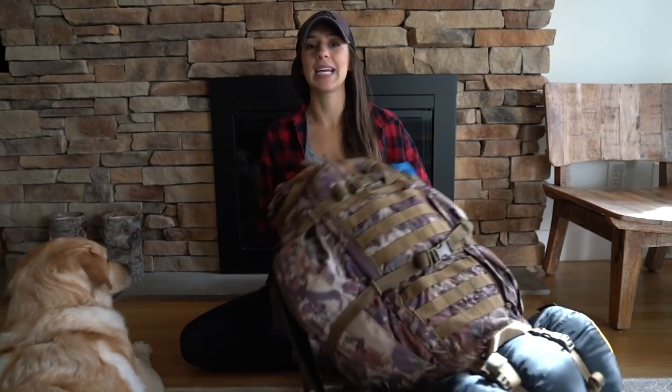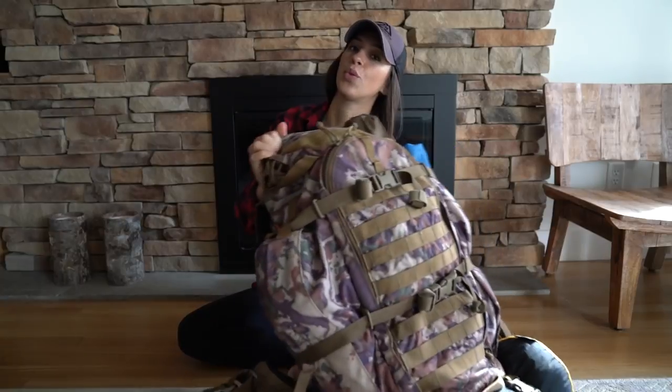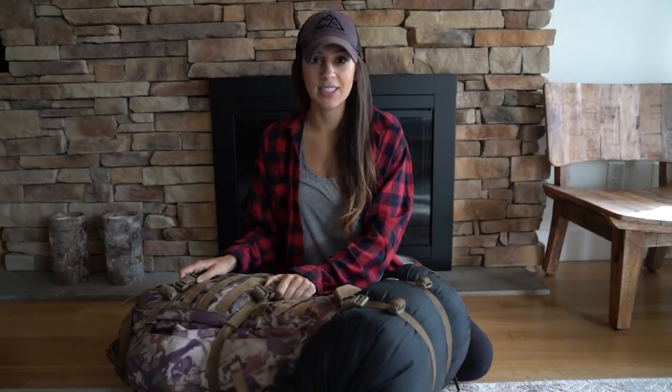We are going for a four-day, three-night trip and we'll be hiking around 40 miles. I'm going to show you everything in my pack and talk you through what I bring for multi-night trips. Everyone is a little bit different. I packed this all up and I'm destroying it just for you guys.